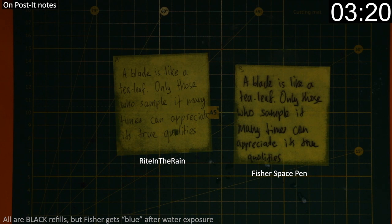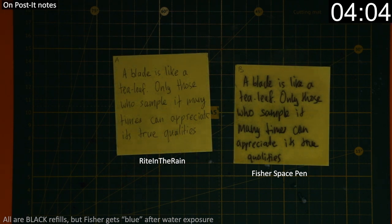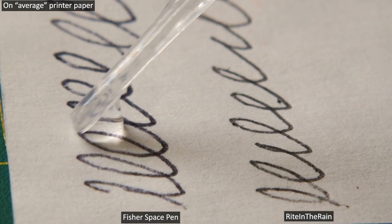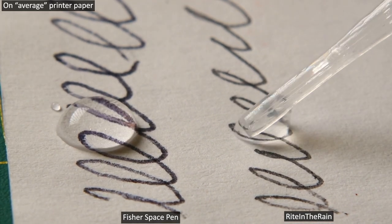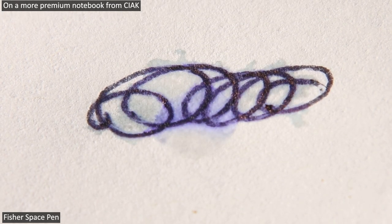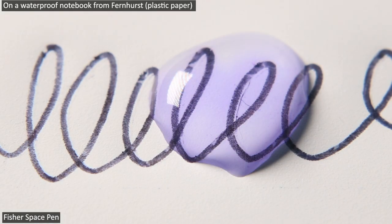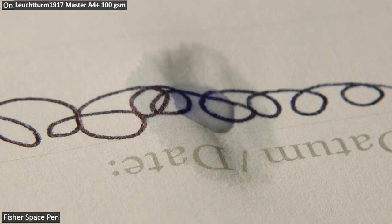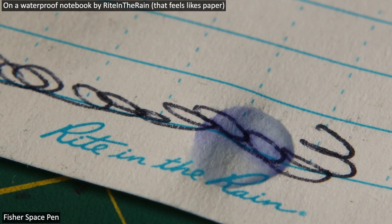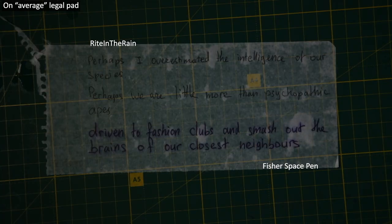I've spent hundreds of hours — mostly since I only have one camera and I want to capture my testing on tape — watching paper dry. I went from mere drops of water to writing underwater, with everything in between, just to prove that Write in the Rain is the superior space pen. And remember, this is the best case scenario, as the colored ink performs even worse.